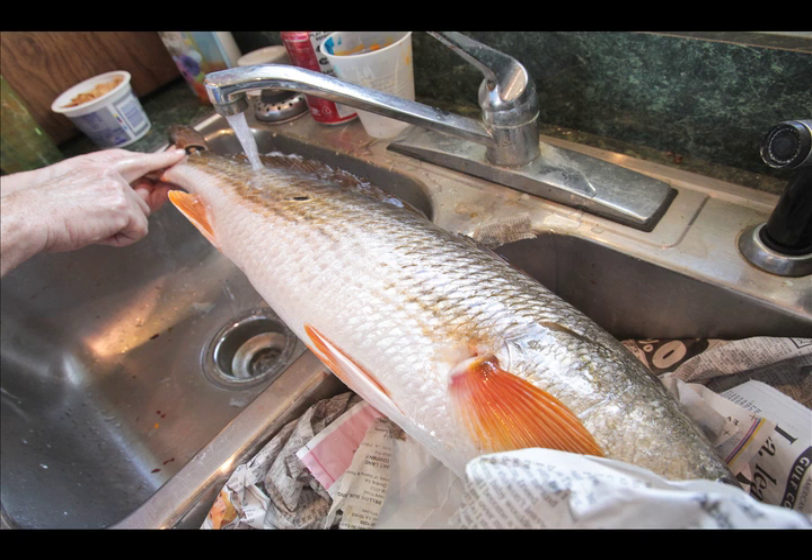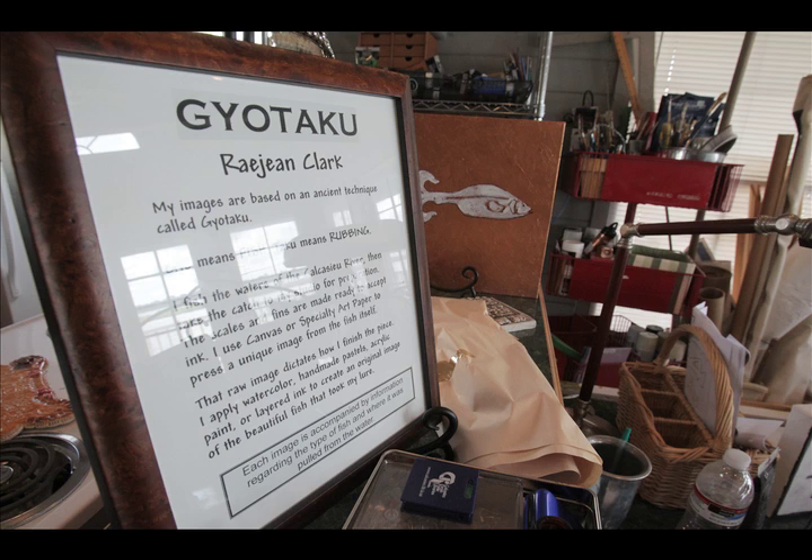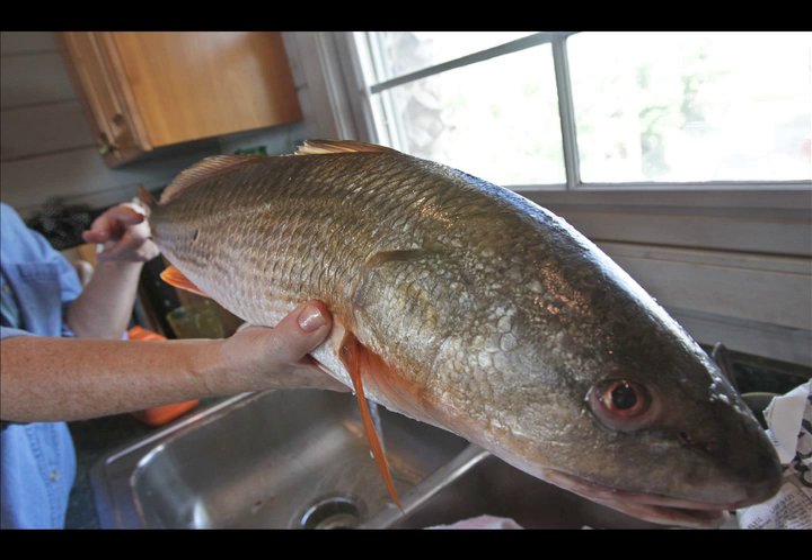This is where my children are mortified. Washing of fish — you have to get the slime off, or the paint won't fit there. How to embarrass your children. My daughter actually walked in the first time I was doing this years ago and said, 'What fresh hell is this?'